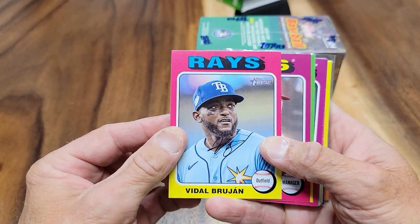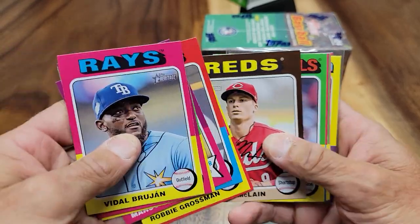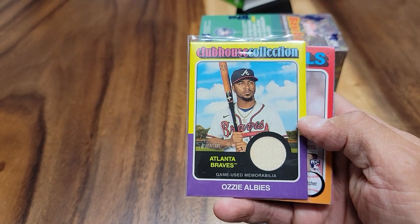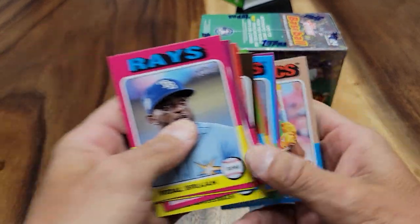They're going to do the 1975 designs here. This is what the card setup looks like. I did get an Ozzy Albies Clubhouse Collection Relic, so I did get a Relic. And then these are all just the Rookie Base.